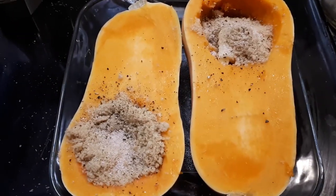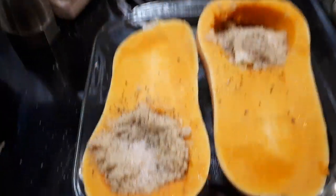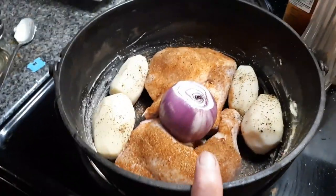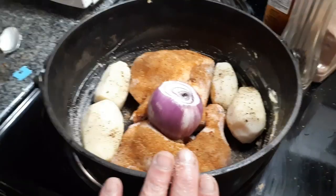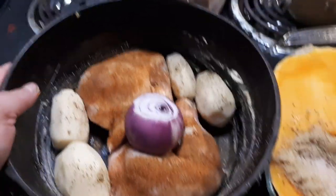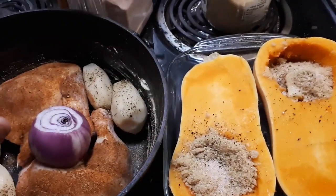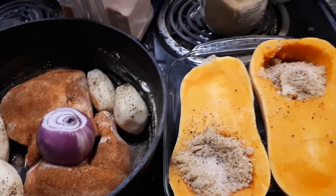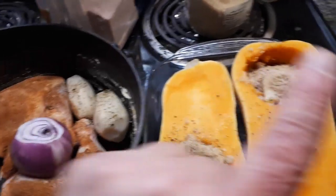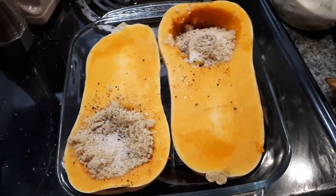I'm going to pepper this, cover it with tin foil, and put it in the oven at 350 degrees for 30 minutes. Then I'm going to pop this in for another 40 minutes. The whole trick of a supper like this is getting everything on the table at the same time — you want it all cooked at the same time. This is going to take longer to cook, so this is going in for half an hour first.